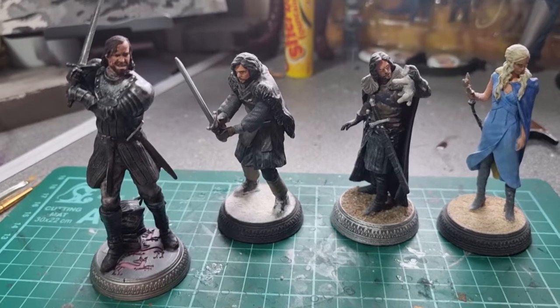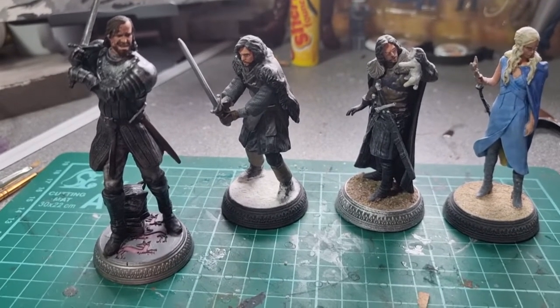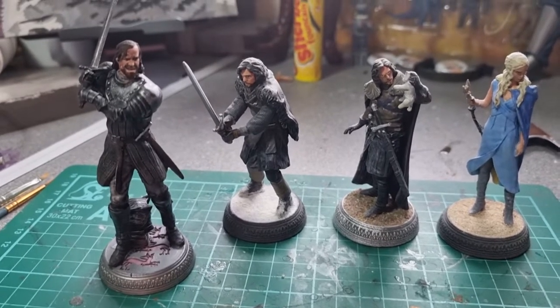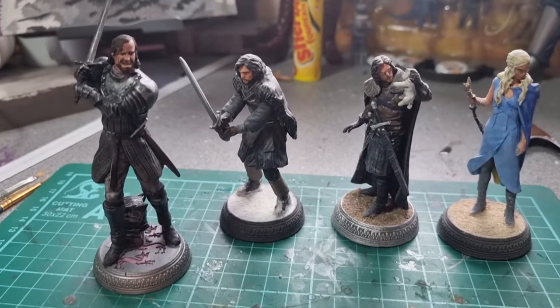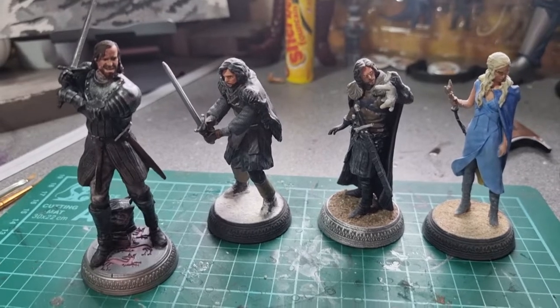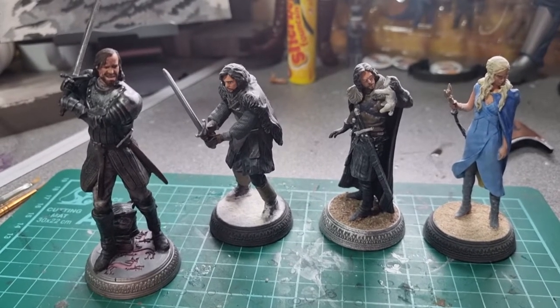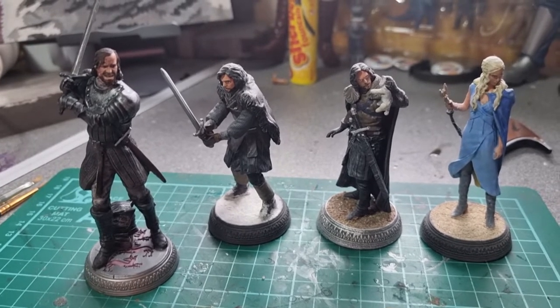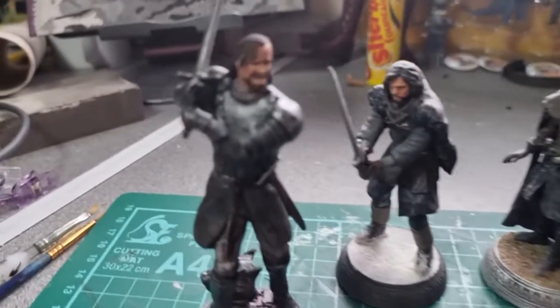If you want to see more of these Eagle Moss figures, let me know — I've got a few of the other series like Doctor Who and Alien that I haven't painted yet. Please like and subscribe if you can, visit our Patreon if you want to help support the channel going forwards, and thanks for watching. See you again next time, thanks, bye.